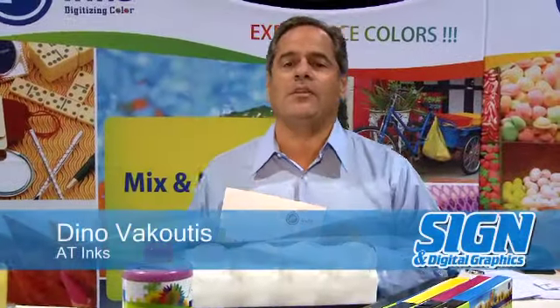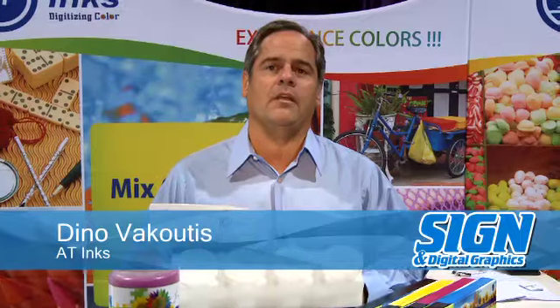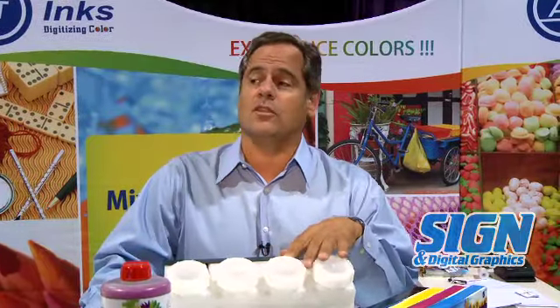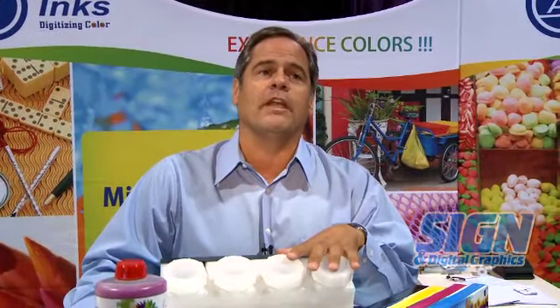Hello, I'm Dino Vacutis with AT Inks. We're an ink manufacturer out of India. We manufacture inks for several different machines and different formats. We have eco-solvent inks and solvent inks for Czar and Spectra-headed machines.